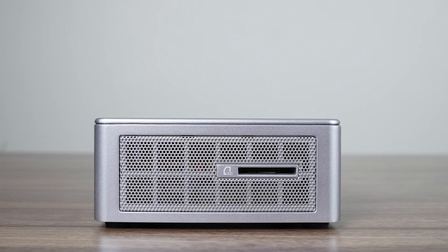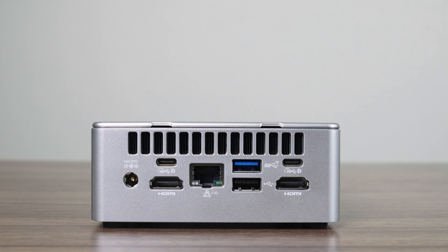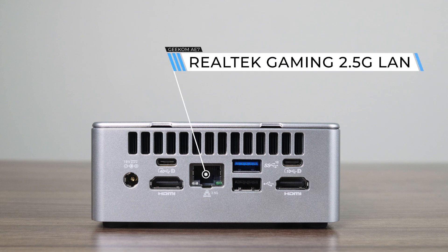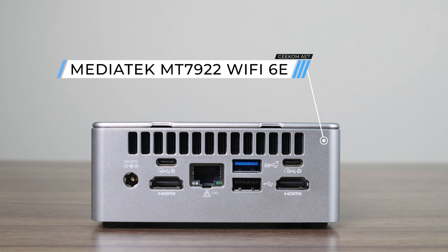The port selection consists of a full-size SD card reader on the side, a couple USB 3 10Gbps on the front, one on the back, along with a USB 2. Dual HDMI and dual USB-C allow up to 4 displays. One of the USB-C ports is USB 4. I tried to power on the mini using USB-C with my 75-watt monitor, but neither port allowed it to show any life. However, both USB-C ports did support display without issue.